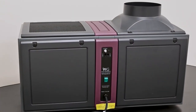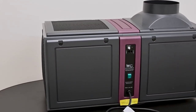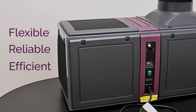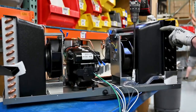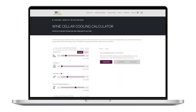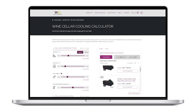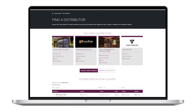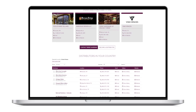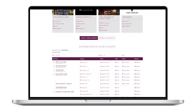Thank you for taking the time to learn about the features and benefits of the Wine Guardian ducted wine cellar cooling units. These units are a flexible, reliable, and efficient choice to protect the quality of a collection of fine wines. The self-contained ducted units along with all other Wine Guardian products are designed and assembled in the United States. To ensure you select the correct cooling unit, visit our website to use our wine cellar cooling calculator — answer a few questions about the cellar space and our program will suggest the best-suited unit. Wine Guardian products are exclusively sold through our international distributor network, so visit our website today and contact one of our 150 Wine Guardian distributors.